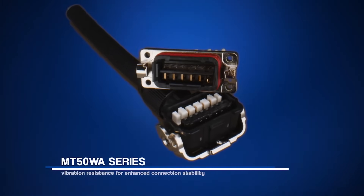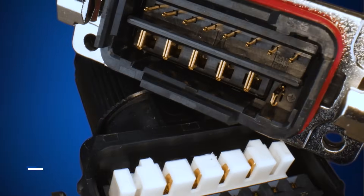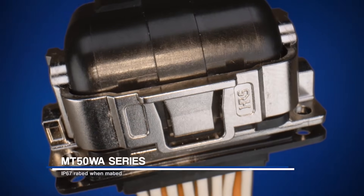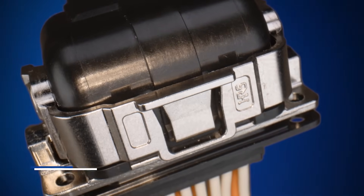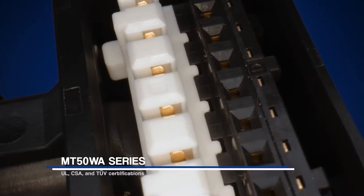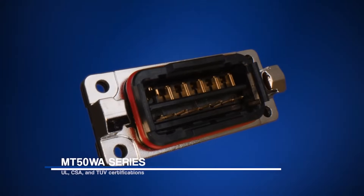Vibration resistance ensures enhanced connection stability in demanding motor environments. It's IP67 rated when mated, ensuring waterproof performance and durability in harsh conditions. It's also safety compliant with UL, CSA, and TÜV certifications, meeting stringent industry standards.